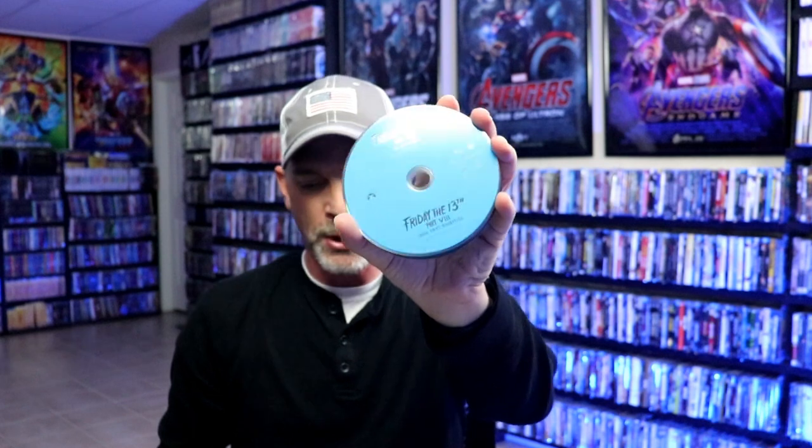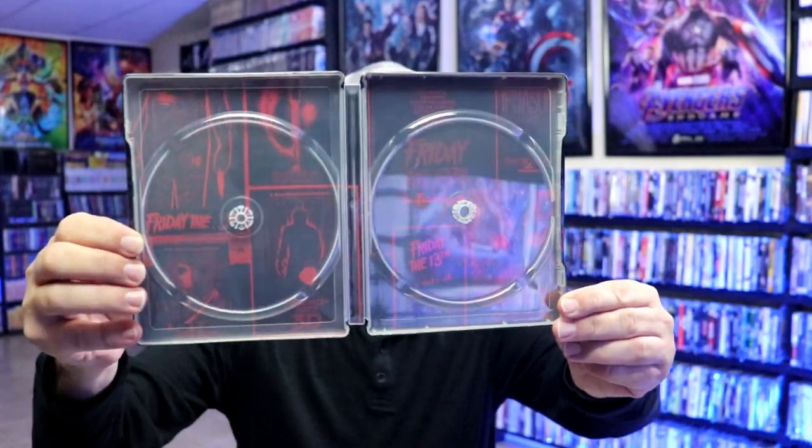So two of these discs will have two movies. Let's see which ones they are. Friday the 13th Part 5 and Part 6 are on one disc together, and the other one would be Friday the 13th Part 7 and Part 8 on the same disc. So there's only six discs but eight movies, which is another disappointment. But on the inside, we do have some really nice looking inside artwork. I do like the way that that looks — the different posters. I think that's a nice touch.